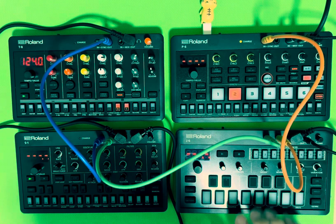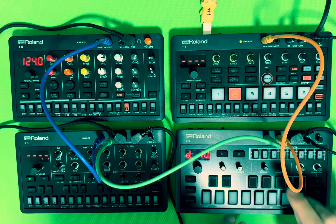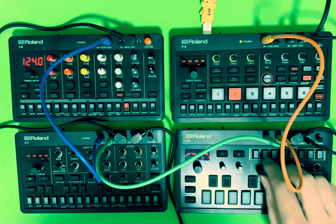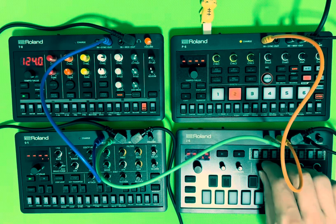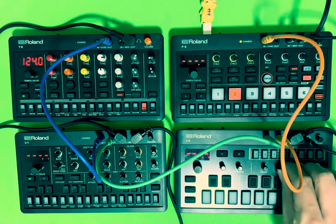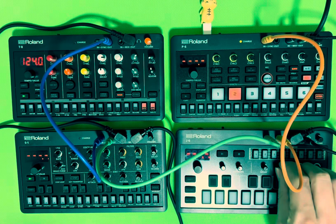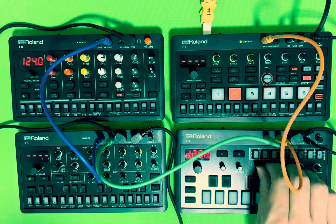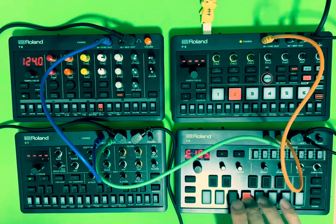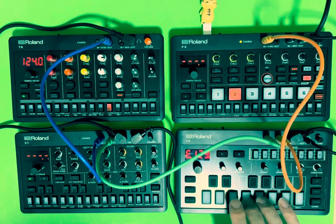There are better ways of doing this — I believe you can get more two-ring TRS cables and plug them into the MIDI in and MIDI out slots on the back of each device, but I haven't quite figured that out yet — that's for a future video. Anyway, I hope you enjoy the rest of this video. Here's the rest of my jam — enjoy, and drop a comment to let me know what you think.